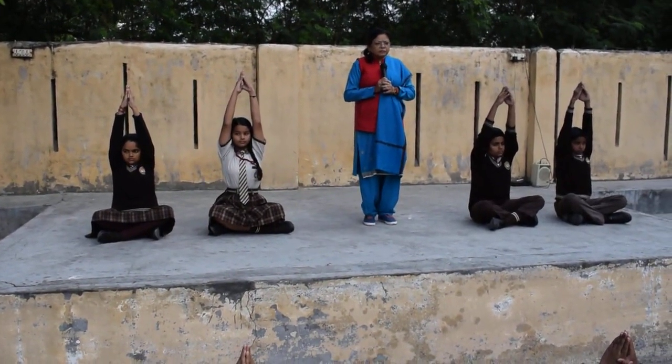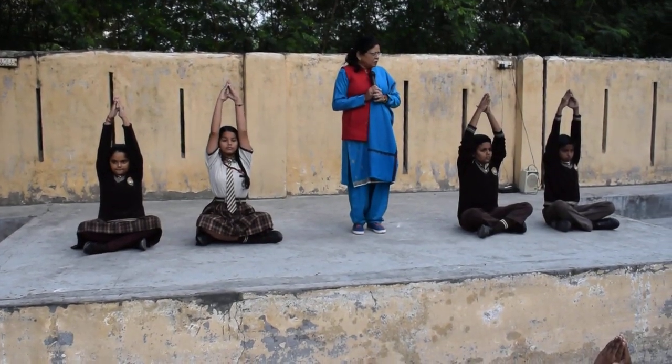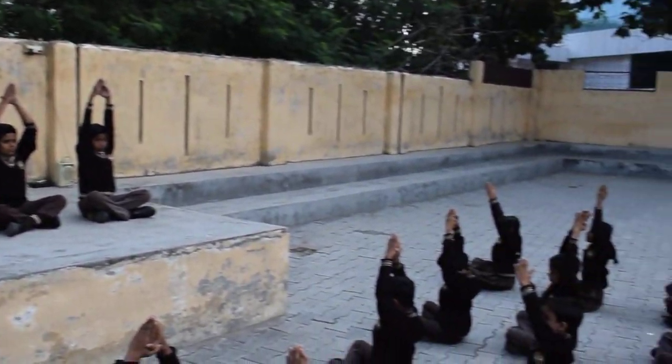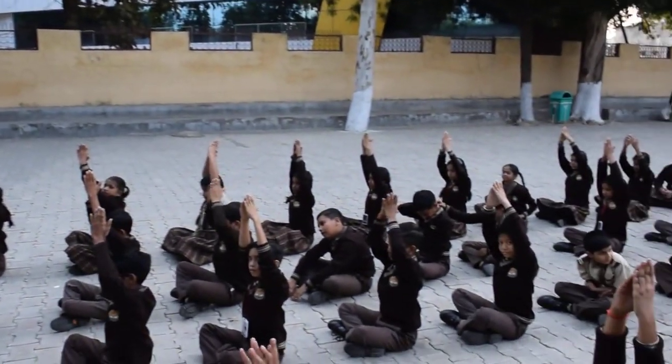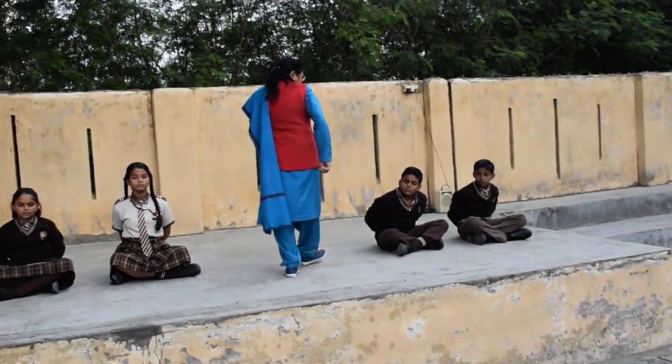This is Parvatasana. Now, bring your hands back, lock fist and bend.